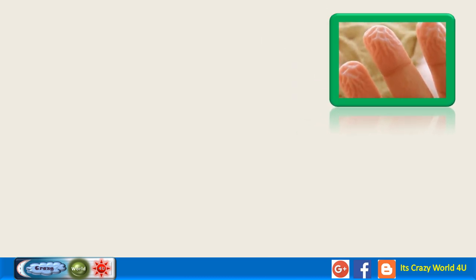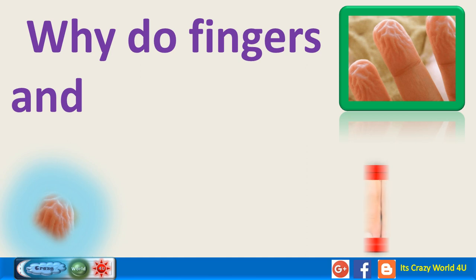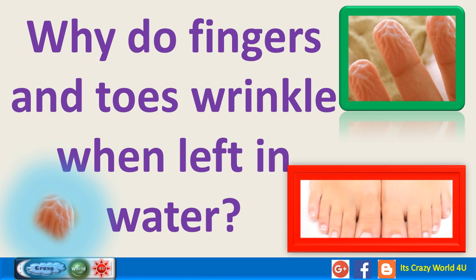In this video we will see some interesting facts about our fingers and toes. Let's start. Have you ever wondered why fingers and toes wrinkle when left in water? Let's try to find the reason.